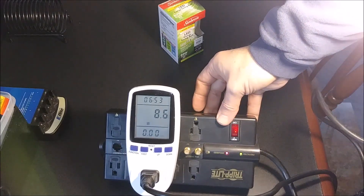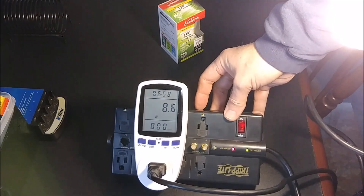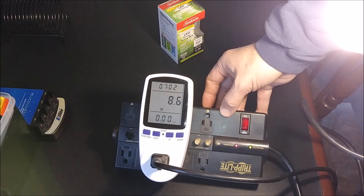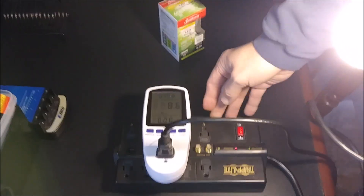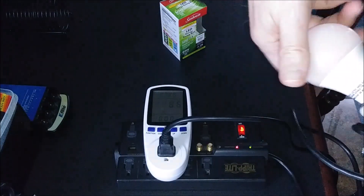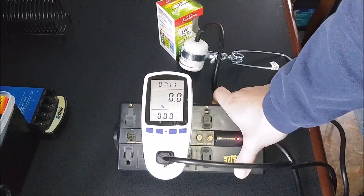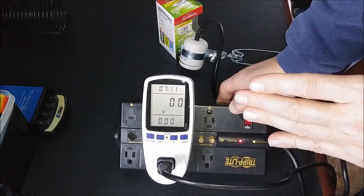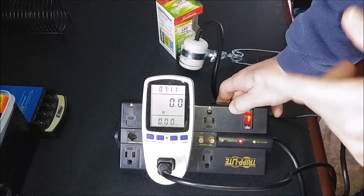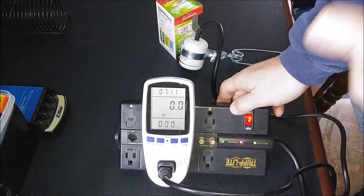So I guess this meter is fairly accurate. We found out that a lot of the other bulbs on eBay are not what they're stated in their descriptions as for wattage — that was interesting. That's it — a partial review on this meter. Give me a thumbs up, share it, subscribe, and if there are any products I showcase in my videos, I usually put links down in the YouTube description. Take care.